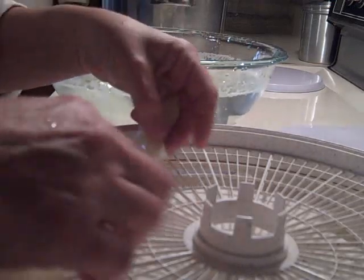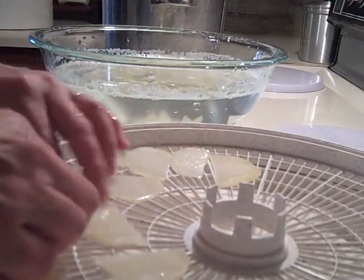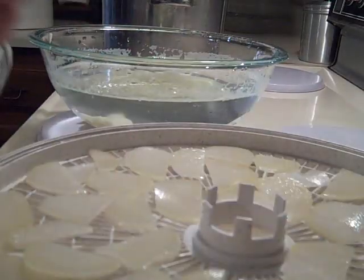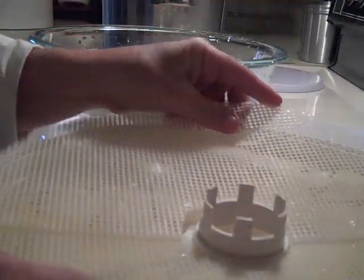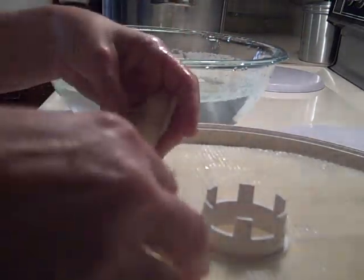When the potatoes have cooled, spread them out on the dehydrator tray in a single layer. I get two layers of potatoes out of one tray by adding inserts I made out of plastic canvas.